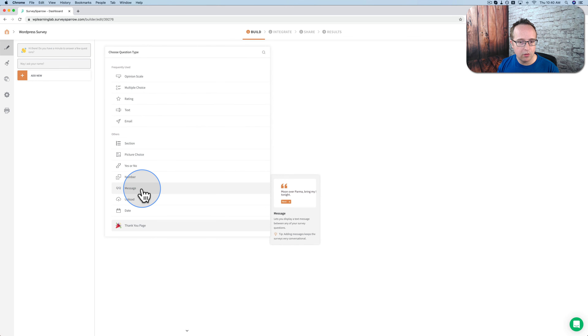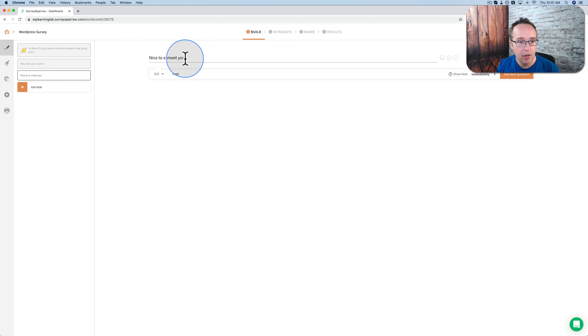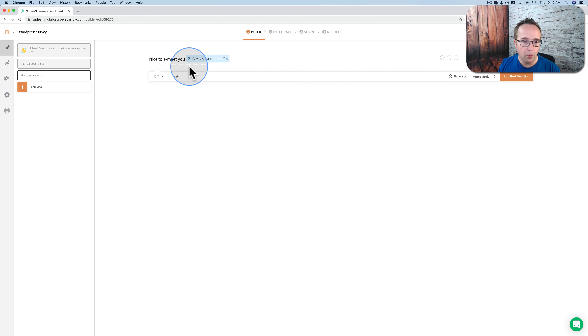The next one is going to be a message, and the message will say 'Nice to e-meet you' — and we're going to personalize this. Right here I want to put their name, which is their answer to the previous question. On the right-hand side, we have the ability to add variables by clicking on this dollar sign. We scroll down and choose 'Answer to question one — May I ask your name?' So the answer fills in right at that location: 'Nice to e-meet you, [name].' We also have the option to choose a delay — I think a delay of one second is nice.